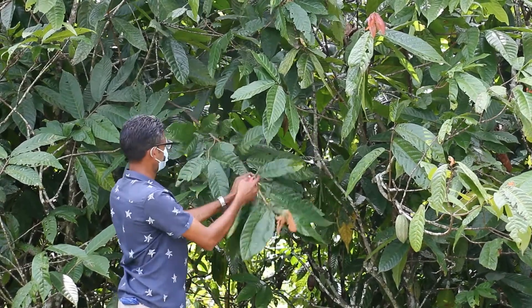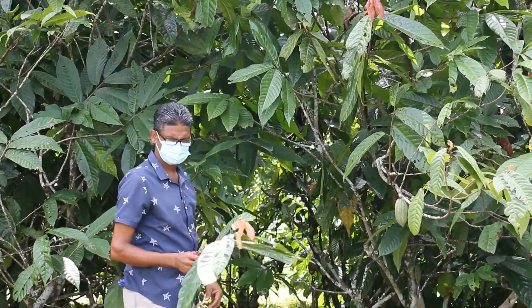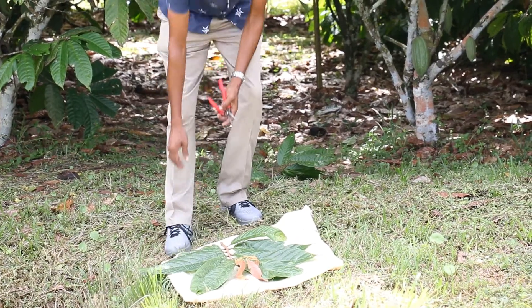Once that is ready, we use a secateur and we cut off the entire stem of the leaves. This is immediately placed in a piece of damp cotton cloth and taken to the grafting area.